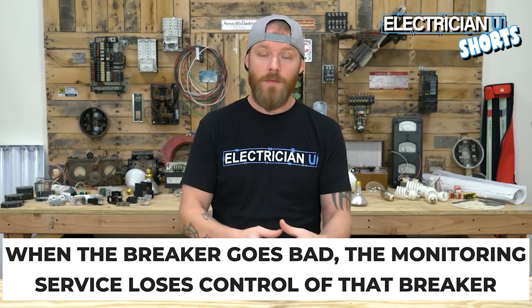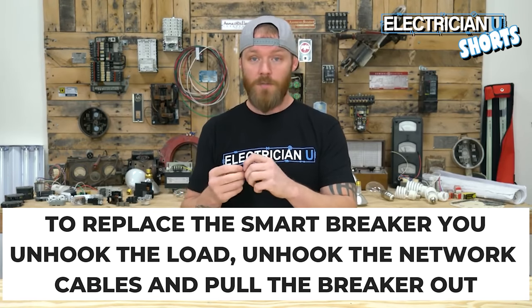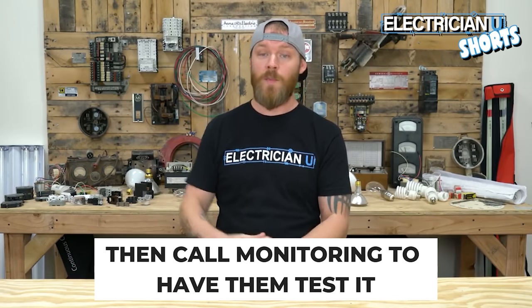When a breaker goes bad, the monitoring service can tell they no longer have control of that breaker, so they'll issue a service call to have somebody come out and replace it. You just unhook the load, unhook the network cables, pull the breaker out, stick the new breaker in, and connect those two things again.